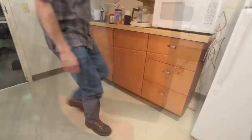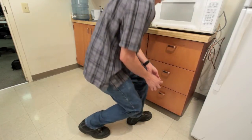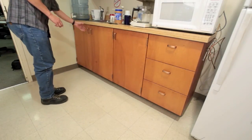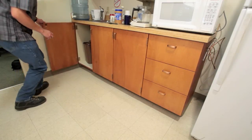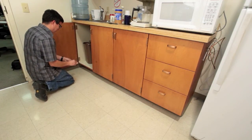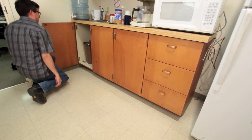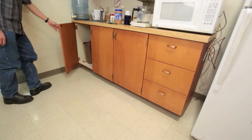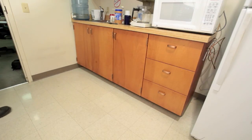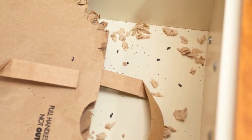Traps should be checked regularly to remove mice or to rebait and reset as needed. If trapping is initially unsuccessful, move the traps to different locations and or try other types of bait. If trapping is still unsuccessful, keep in mind that the initial evidence of rodent activity that prompted the trapping, such as rodent droppings or nests, may be old evidence and mice may no longer inhabit the structure.